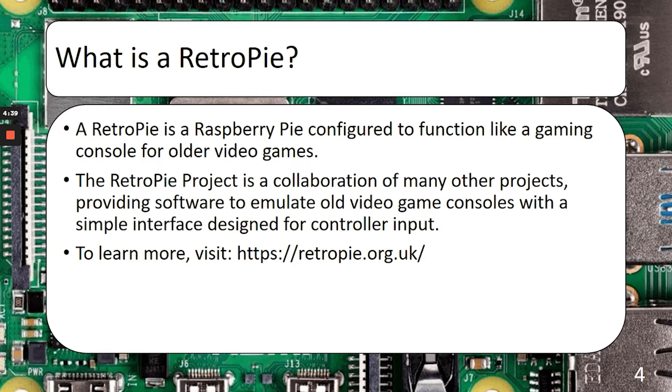The RetroPie project is a collaboration of many other projects providing software to emulate old video game consoles with a simple interface designed for controller input. It used to be that you'd have to hunt all your emulators down one by one, configure them one by one, and figure out a way to organize all your games, emulators, and save states. With the RetroPie project, they do that all for you — everything is included. You don't need anything besides a controller for the interface. Once you configure the controller the first time, it's set for all the other consoles, unless you want to do some customization, which you can.